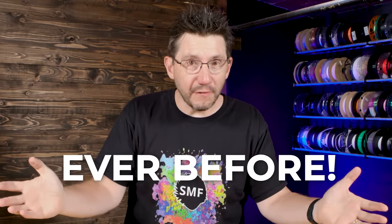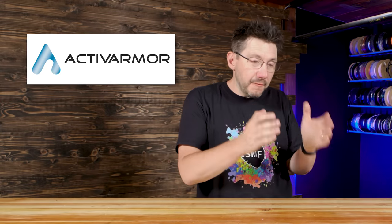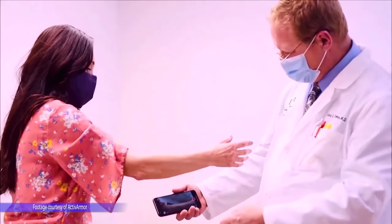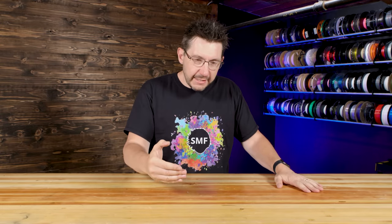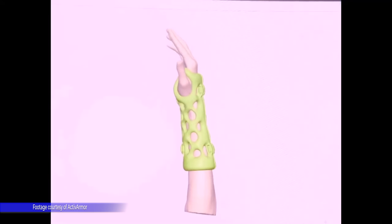3D printing is being used in the medical field more so than ever before. A company by the name of Active Armor has created a free app that allows you to scan the hand, a wrist, an ankle, and then it creates a cast in CAD for the part you've scanned.